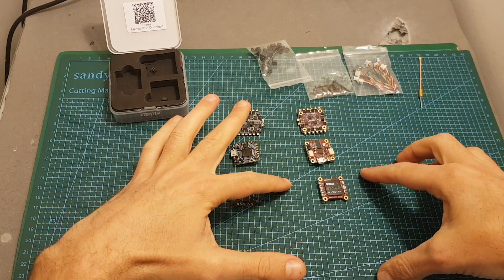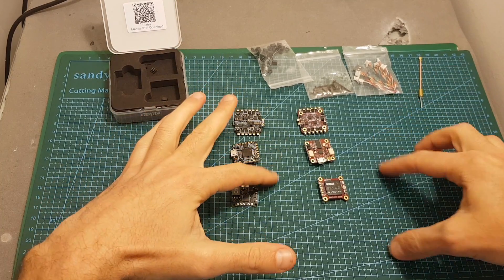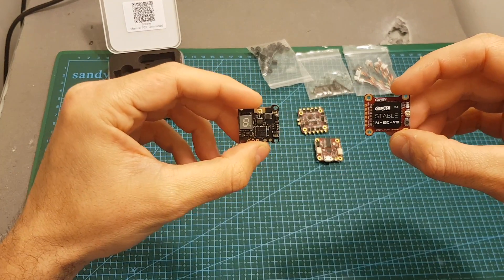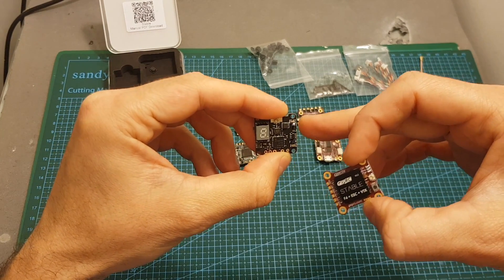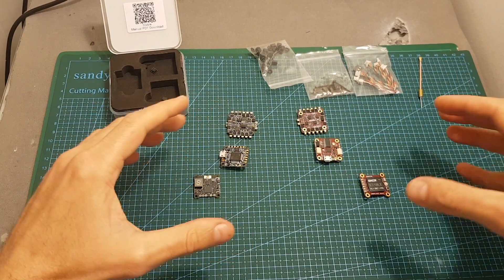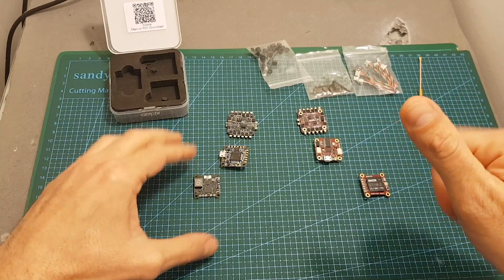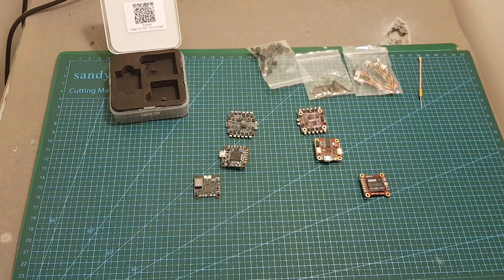To fully test this stack I'll have to take it outdoors, so stay tuned for the build video where you'll see the VTX performance for yourself — even though the output strength is lower, it doesn't mean the performance is worse and it could even surpass the TX-20 VTX of the XJB F428. As always, thank you for watching — I hope you enjoyed it and found it useful. If you have any questions feel free to ask in the comments, leave a thumbs up if you liked it, consider subscribing, and I'll see you soon. Goodbye!